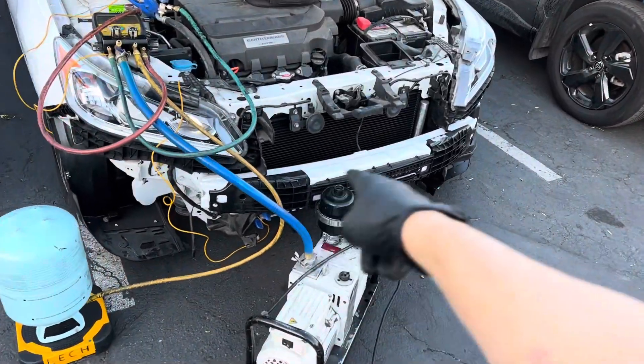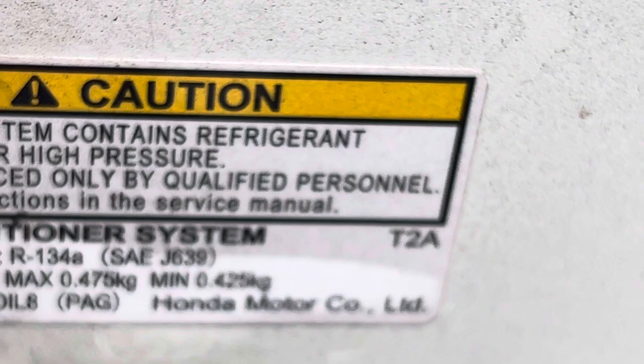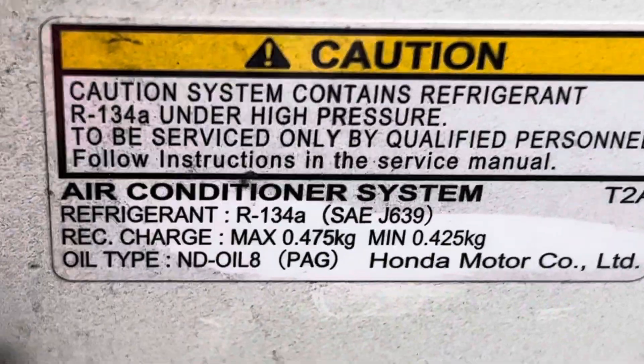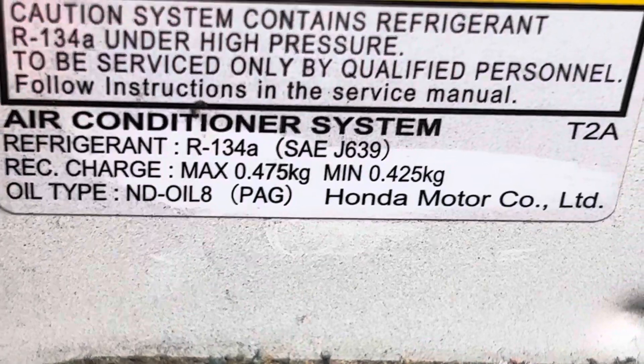Honda Accord 2017, brand new condenser — we're about to fill it up. The charge, I think, is 470 to 475. Look at that nice focus — got a $1,500 phone there and it focuses like... who knows what. Okay, 475 grams, so we will put 475 grams into this.